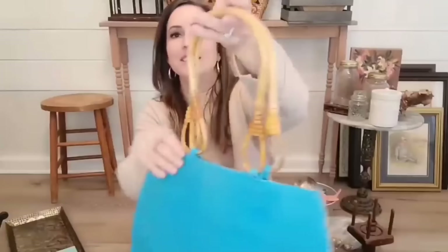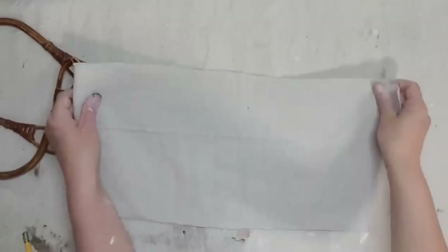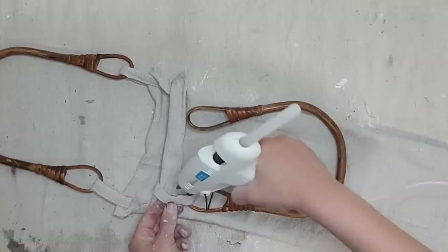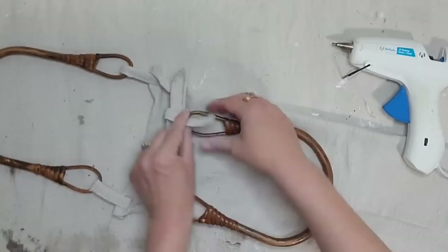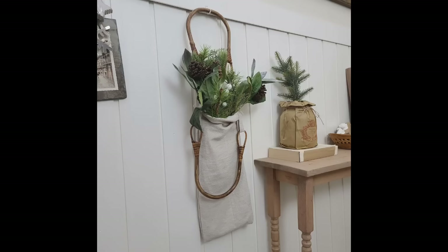Garage sales and thrift stores are full of purses and I always check them out not for the purse itself but for the handles. I cut the purse off, added antiquing wax to the handles to darken them up. Then I cut two pieces of drop cloth to size, hot glued the edges together, and turned it inside out. I used the cut-off hems of the drop cloth to attach the bag to the wooden handles. This project was quick and simple and the long bag works perfectly for Christmas greenery. You could also stamp or embellish the bag.